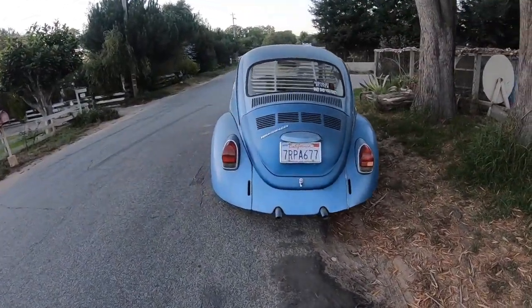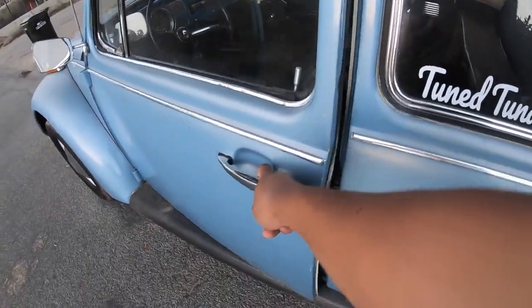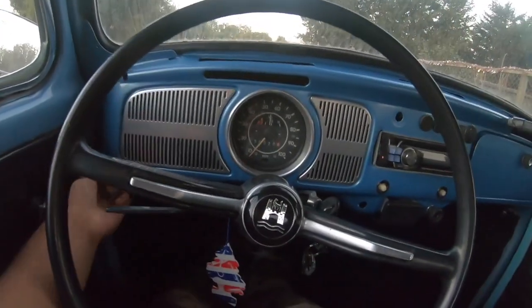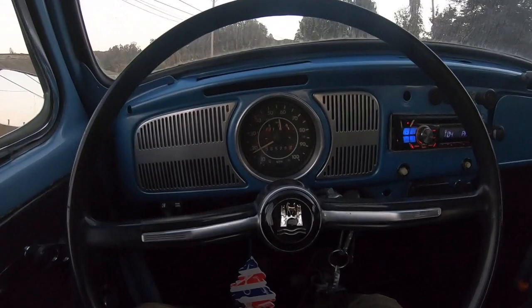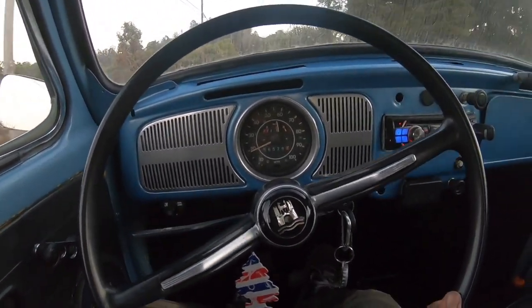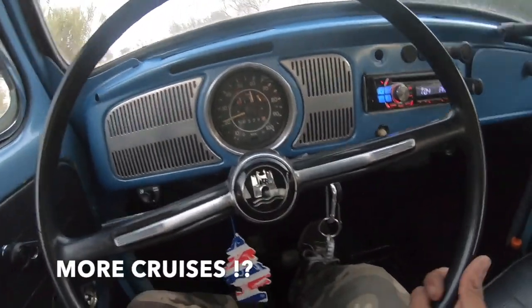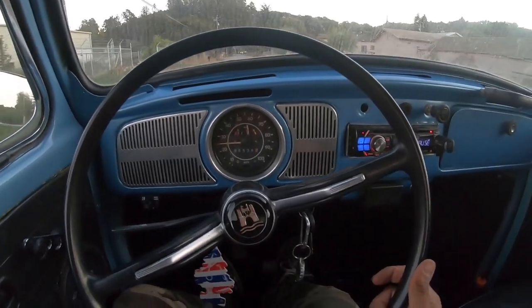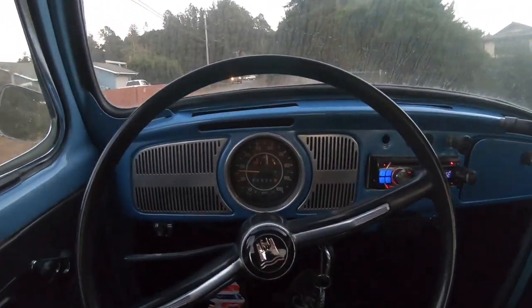Finishing touches guys — the new whip looking all clean. Look at her out here, she's looking good, back on the streets. Let's take her around the block. Gotta roll the windows down. It feels good to cruise in this thing again. Sounds good, sounds healthy, sounds great — super happy with the results.